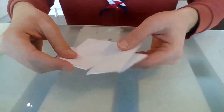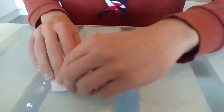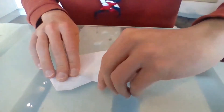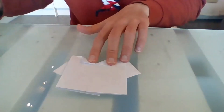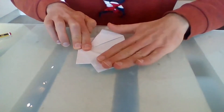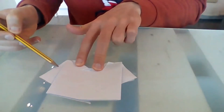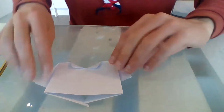Now we open that out. Can you see the outline of a shirt? You've got your arms here, this is your collar, this is your big shirt. So now you should have a shirt shaped like this — an arm, an arm, and this is the collar of your shirt.